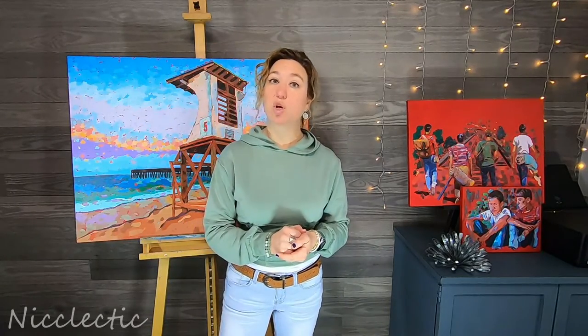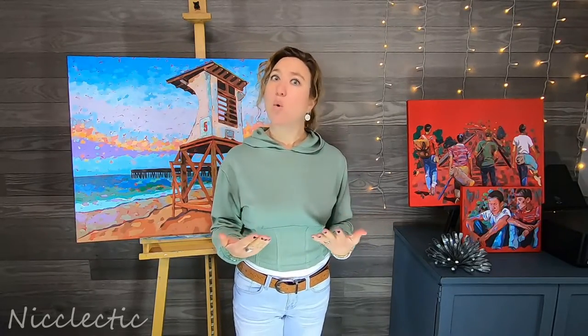Are you looking for the best kind of artist acrylic paint? I know I was before I happened upon this brand. Let me share with you what that is. I have heard people complain about their acrylic paints drying more dull or less colorfully than when they first apply them. I have also heard people complain that their acrylic paints were more rough looking or less buttery than an oil paint.